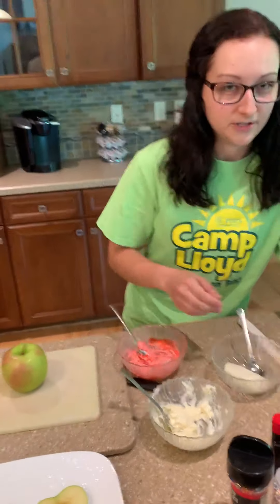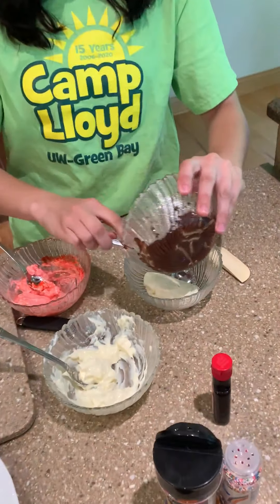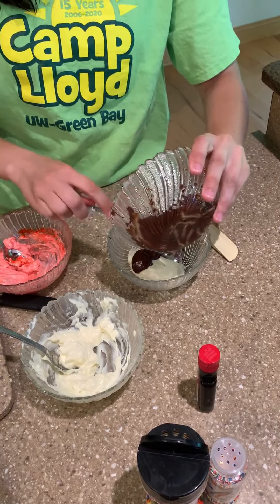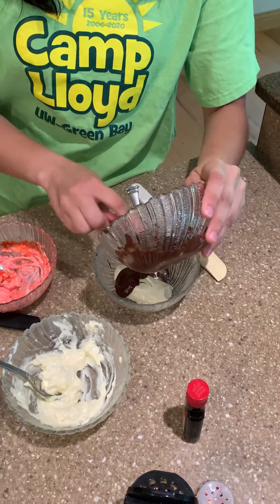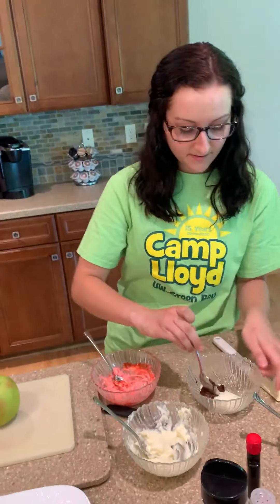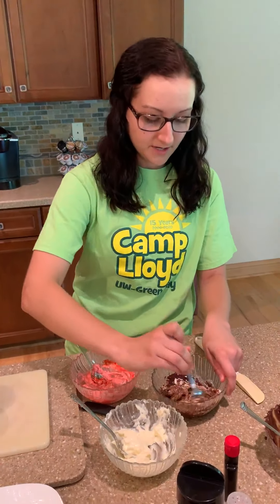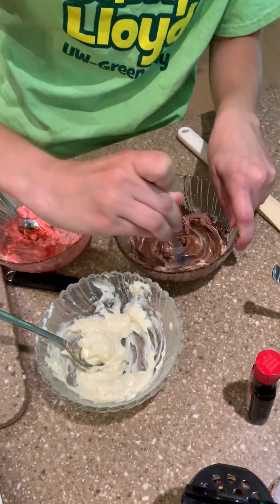And then in your third bowl, you're going to add the melted chocolate. Try to get all of it out here. And then you're going to mix this one up. This bowl does not require any honey — it's only the one with the plain cream cheese and the bowl with the red or pink food coloring that gets honey. Let's get this all nice and brown chocolate topping.